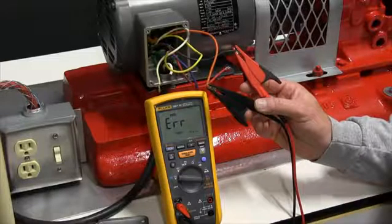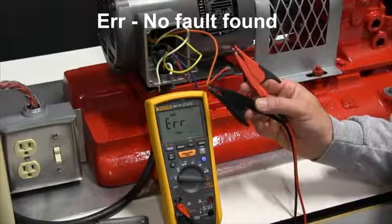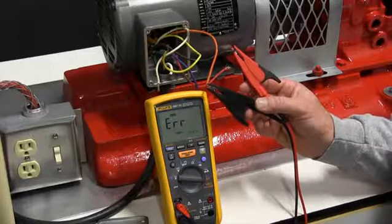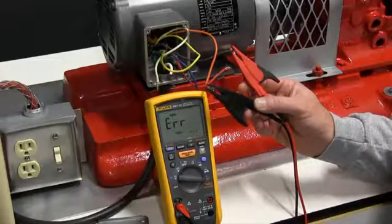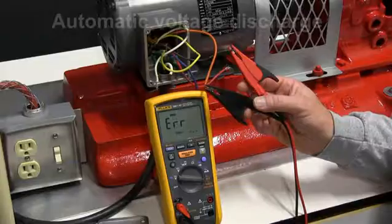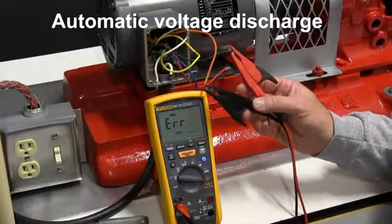In this situation, the unit has hit an error. This is actually a good test. When we're doing the ratio of the test, we determine that there is no breakdown in insulation or moisture intrusion. We're going to let the test leads sit on for a minute while the meter discharges any voltage.